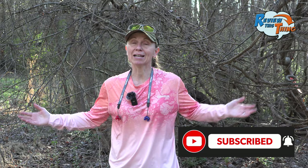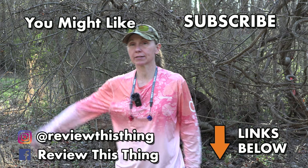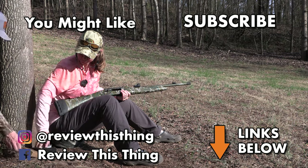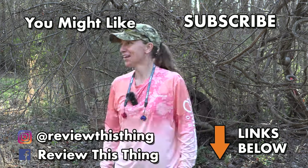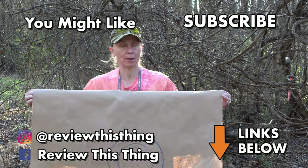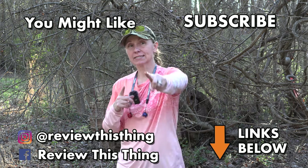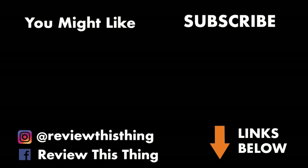If you like this video, give us a thumbs up. If you really like it, hit subscribe and that notification bell. Thanks for watching our Mossberg SA-28 Indian Creek 520 TSS Pattern Test video. Give us a thumbs up, comment, tell us what you think, share it with your friends. Subscribe if you haven't, and hit that notification bell. Follow us on Instagram, Facebook, TikTok, and Pinterest. Also go to our website, ReviewThisThingTV.com, and sign up to subscribe to our newsletter.